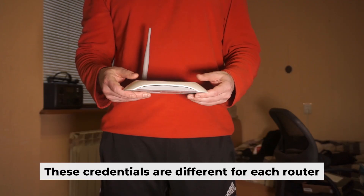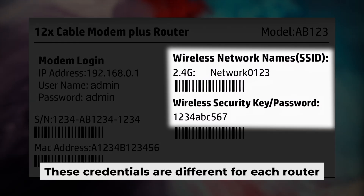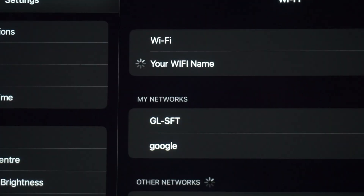Your router has a unique Wi-Fi network name and password printed on a sticker. Connect to it. Awesome, you've connected to the router. Now let's get it set up.